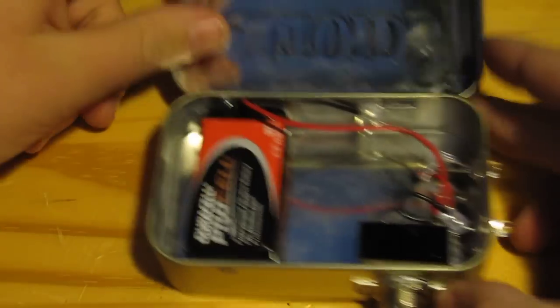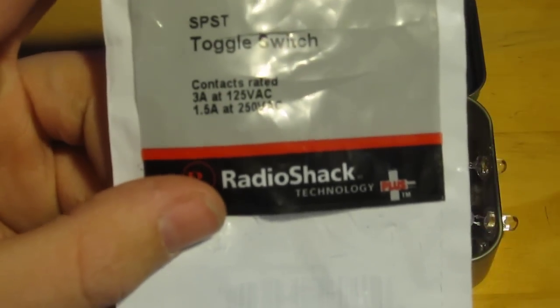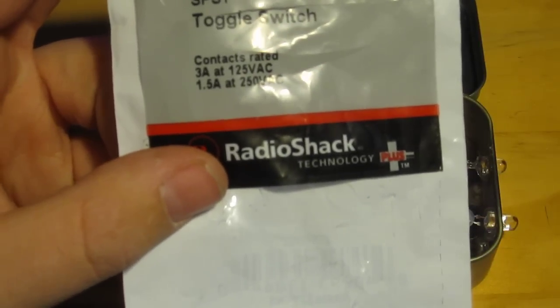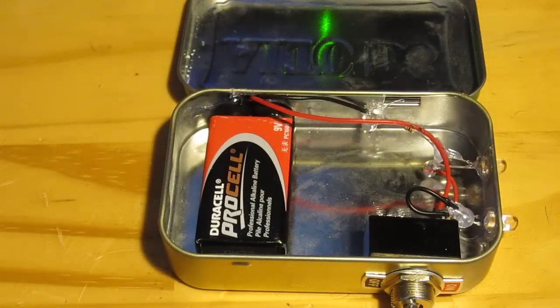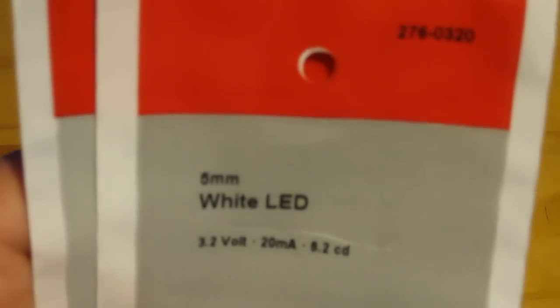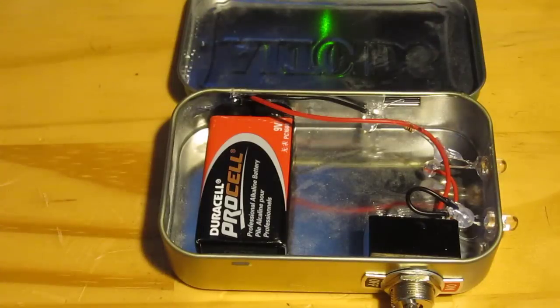First of all, I'll show you what it's made out of. By the way, I got everything at Radio Shack for $19. I have a toggle switch — it's 1.5 to 3 amps, and that was a couple of dollars. I have two 3.2 volt 5mm white LEDs, and those were $5.50 each. I also have a pack of 1/8 watt resistors and 9 volt battery connectors.